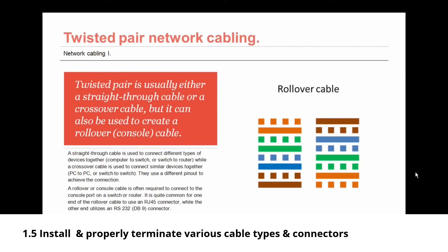Twisted pair is usually either a straight-through cable or a crossover cable, but it can also be used to create a rollover or console cable. A straight-through cable connects different types of devices together, such as a computer to a switch or a switch to a router. A crossover cable connects similar devices, such as a PC to a PC or a switch to a switch. A rollover or console cable is often required to connect to the console port on a switch or router, and it commonly has an RJ45 connector on one end and an RS232 DB9 connector on the other.